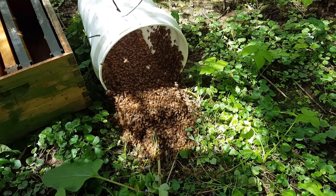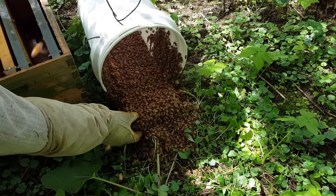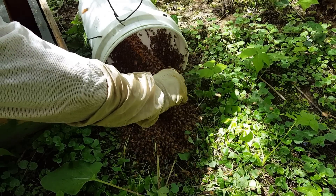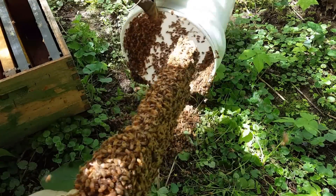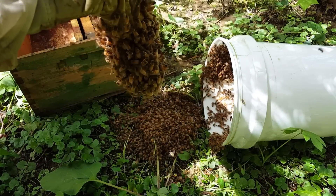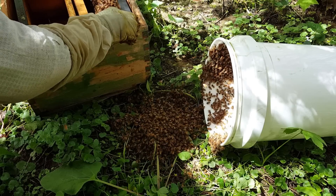So all I'm going to do is take that frame and put it in this box, then move this box over to where the bucket is and try to get them to walk into this hive here. There are a lot of bees in this swarm — this thing probably weighs several pounds. I'm just going to turn this over there and move this hive. There's the entrance right there so they can get to it. I want to try not to disturb the bees too much.